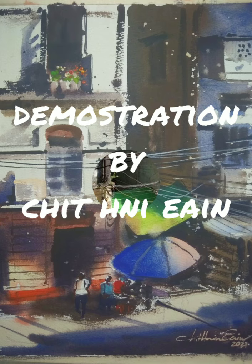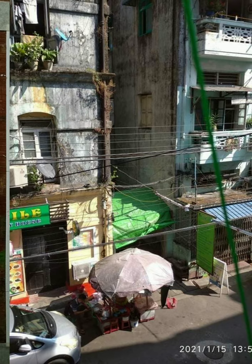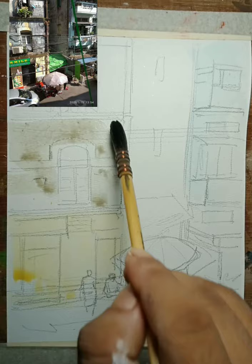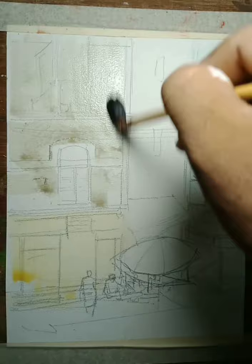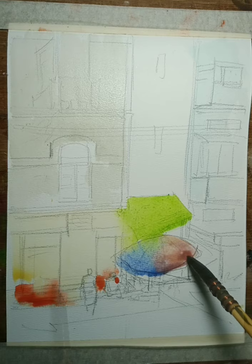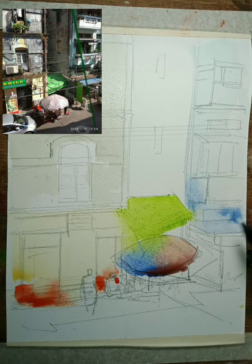Hello dear my friends of the watercolor love arts. Today I want to show how to draw the dark landscape from Yangon, Myanmar. This scene is every day - every time I want to go to this scene. This subject is very lovely for a watercolor demonstration.